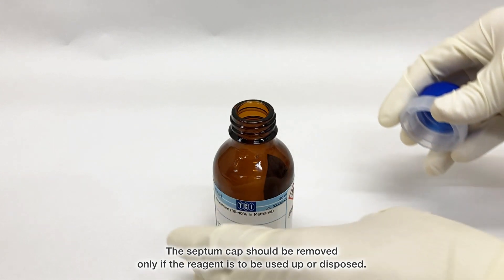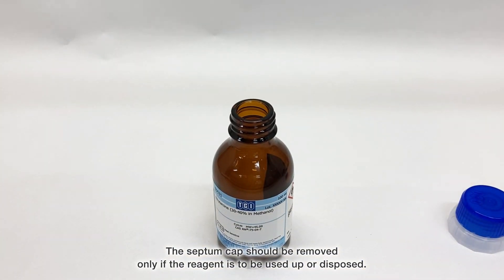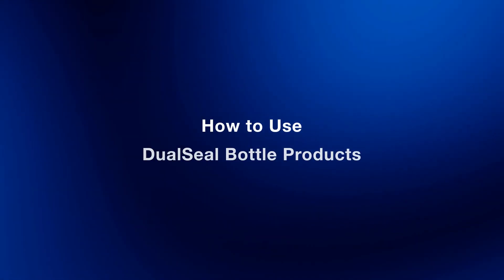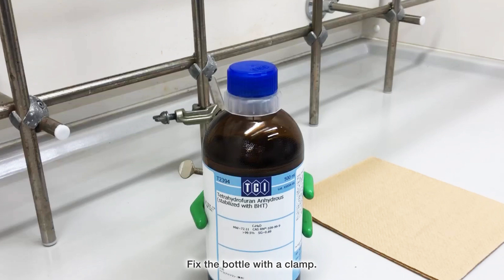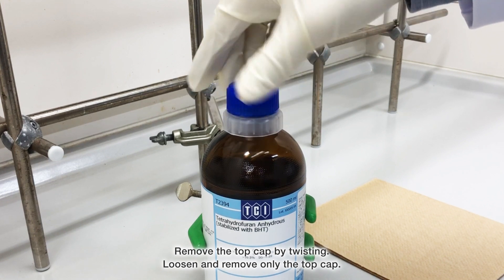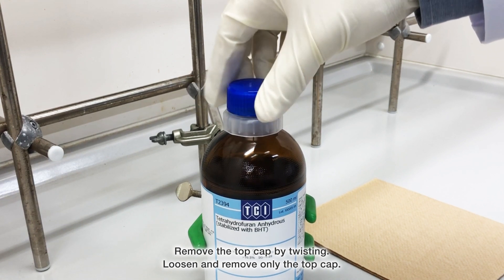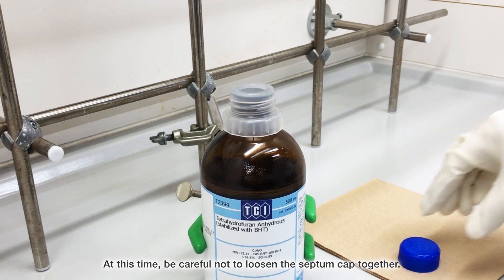The septum cap should be removed only if the reagent is to be used up or disposed. Fix the bottle with a clamp, then remove the top cap by twisting. Loosen and remove only the top cap. Be careful not to loosen the septum cap at the same time.